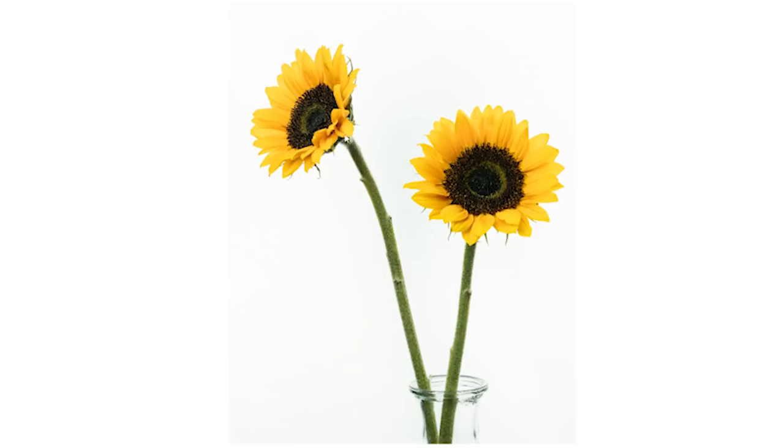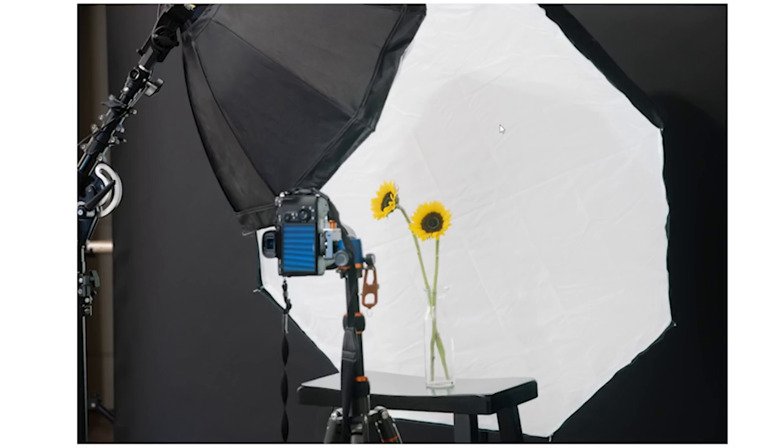This image was shot with the 24-70mm lens at 55mm. ISO was 400, F-stop 14, at 1/125th of a second. There's no flash here — this is all constant light.